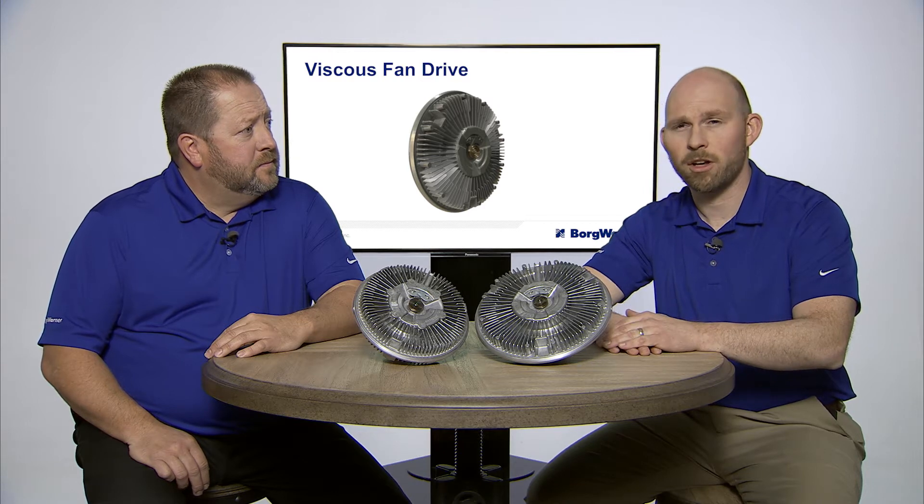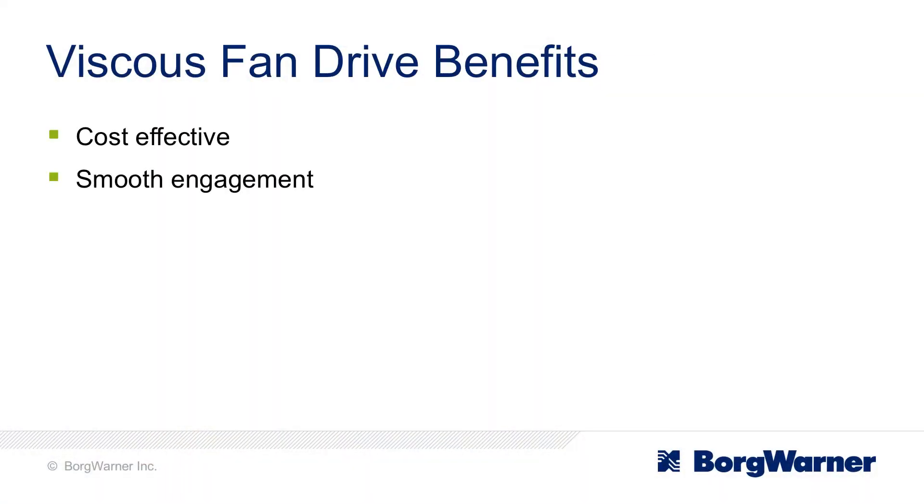What are the benefits of this type of BorgWarner Fan Drive? Really, the main things are that it's cost effective and has a real smooth engagement compared to the on-off fan clutch.